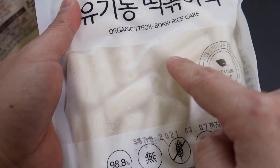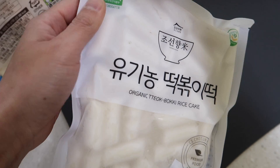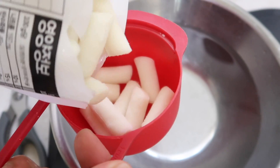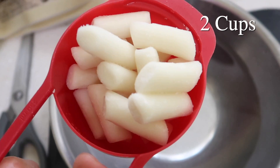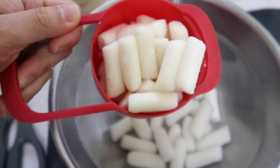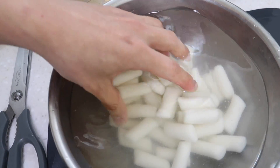The only must-have ingredient today is of course 떡볶이, which is Korean rice cakes. It's usually sold frozen and we want to get it in some water. I'm going to do around two cups worth — it's going to be a good two-person portion. These 떡볶이 are really small, the cute kind. It's rock solid, and if you put that into the broth it's going to take too long and the broth is going to reduce too much, so we're just letting them thaw.